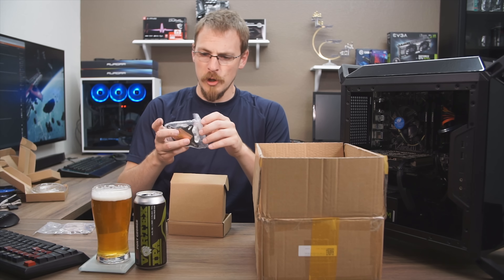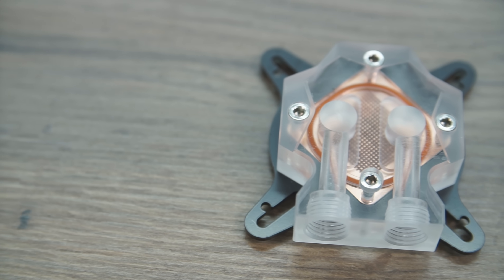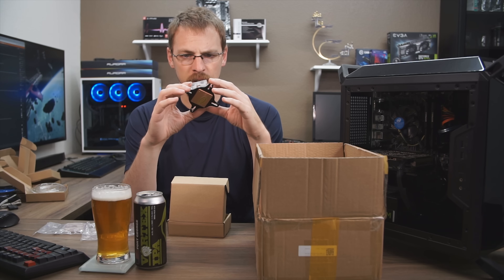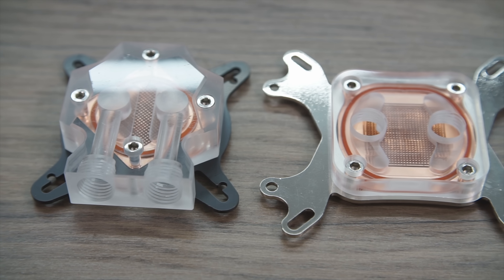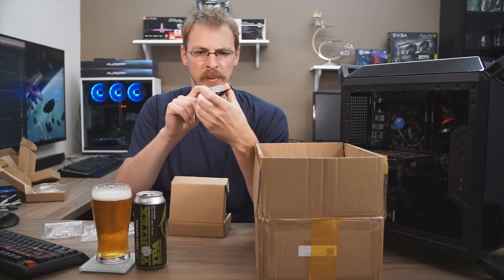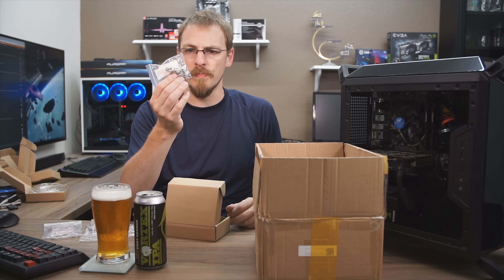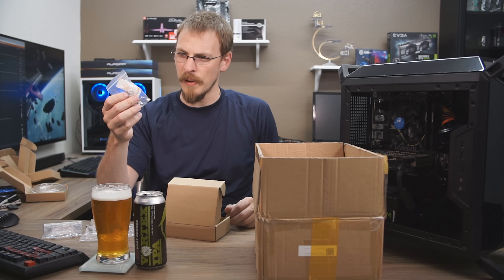Also in this box is our GPU block. This one's a little bit different design — has a full copper bottom, G-quarter on the side, so this is a side inlet. It does have some microchannels in there as well, looks like a very similar cut design. They're decent — it looks like acrylic. Also included is some very generic mounting hardware: some screws, some springs, some nylon washers, and some really inexpensive thermal paste out of a tube.